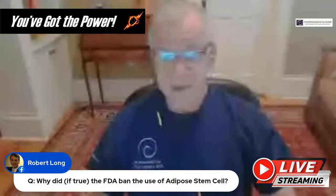Why did the FDA ban the use of adipose stem cells? The FDA banned the stromal vascular fraction — that's when you take fat and digest the structural collagen component out using collagenase, then concentrate the cells. That's the stromal vascular fraction and the FDA banned it. Why? They drew a line in the sand and that just happened to be over the line.